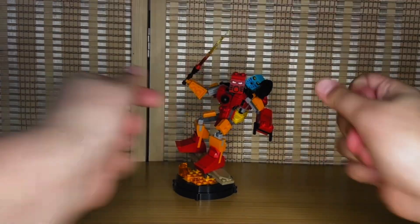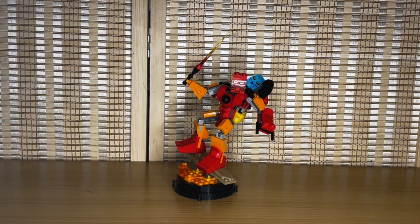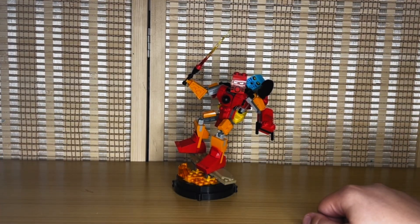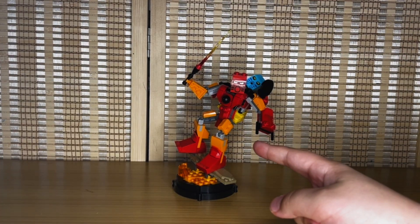Hello everyone, Michael here, and welcome back to a brand new video. In today's video I'm reviewing the brand new LEGO 2023 gift with purchase LEGO Bionicle Tahu and Takua. How exciting — Bionicle is finally back! This set is absolutely amazing, capturing what it's supposed to in LEGO system bricks, featuring two very nostalgic and memorable characters from the original Bionicle releases.